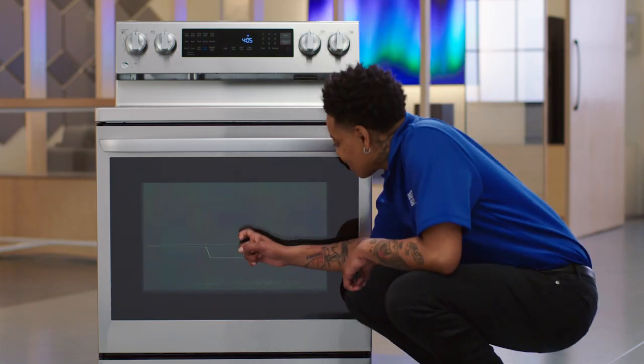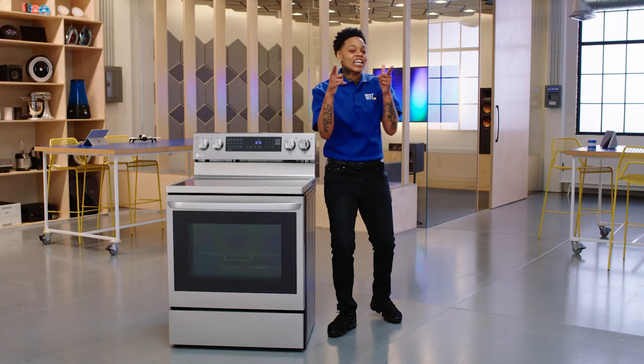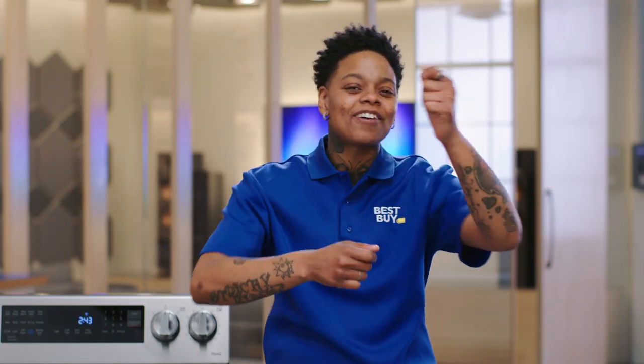I got a knock-knock joke for you. Knock-knock. Who's there? Justin. Justin who? Justin time for dinner.